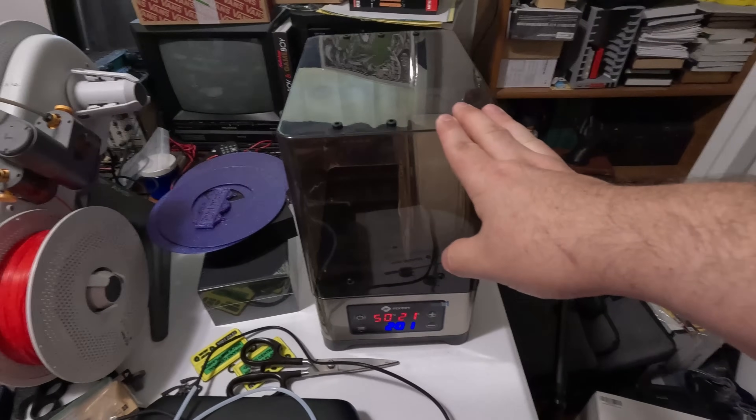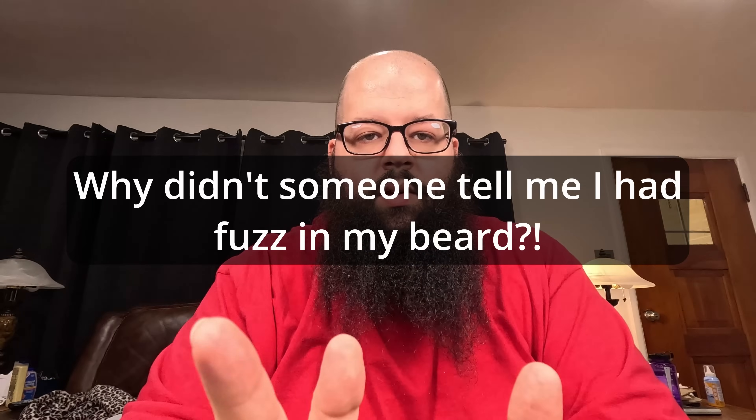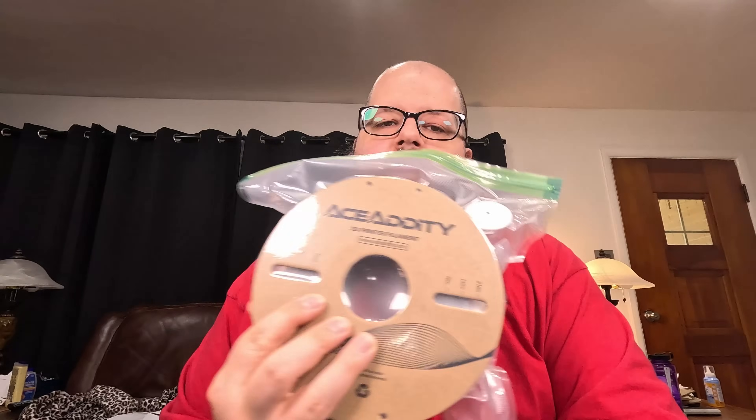Let's go to the table and the microscope and take a look at some of the examples. Now that we're here at the table, let me talk about the filament we used. I used this Ace Addity PETG — that's the clear — and then I have the black. I'm not sure exactly how long, but I know it was between seven and eight hours, so let's just call it seven.